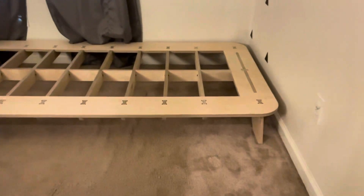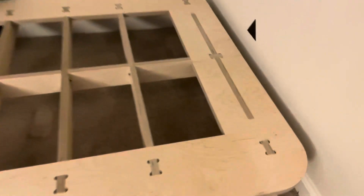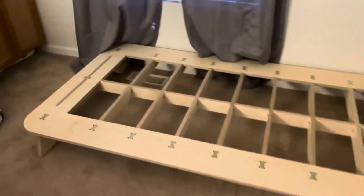In today's video, we're going to do a complete walkthrough on this trestle flat pack bed frame — where you can find it and how we built it using one of our CNC routers. If you like this content, please take a second and hit that subscribe button. That really helps us out.